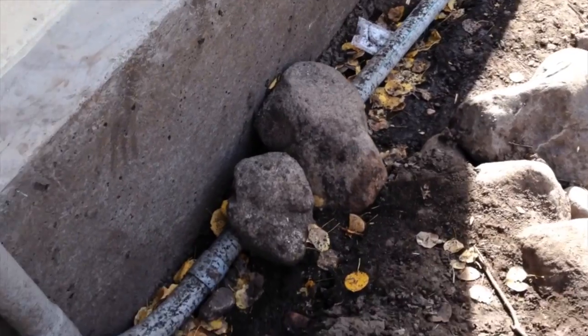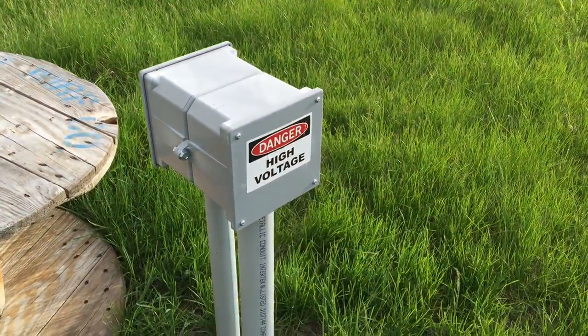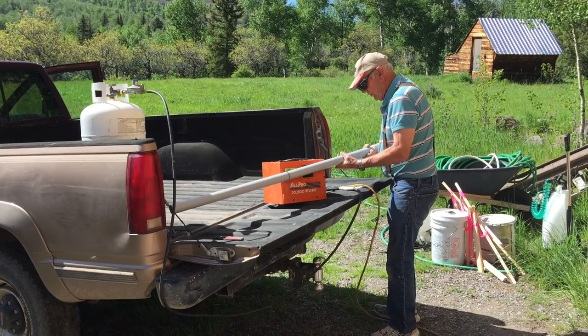Let me first say that you should always engage the expertise of a qualified professional electrician to work on any electrical system. We are fortunate to have the assistance of our neighbor who worked as a state electrical inspector.